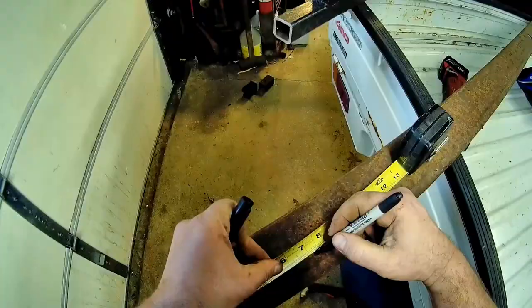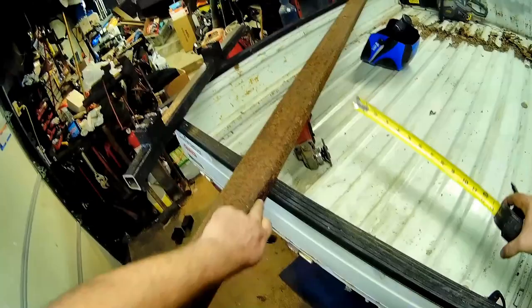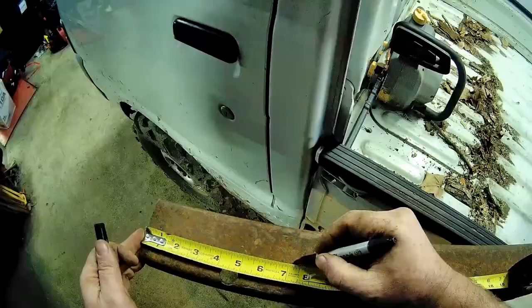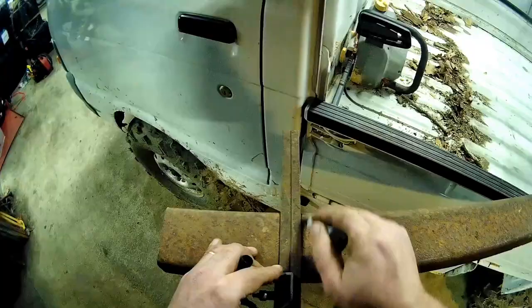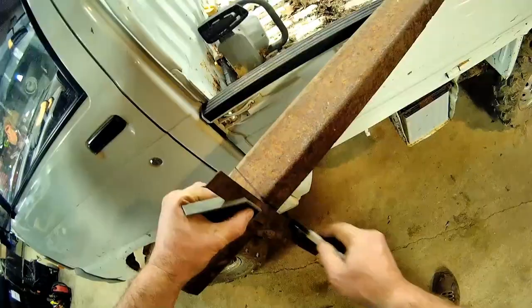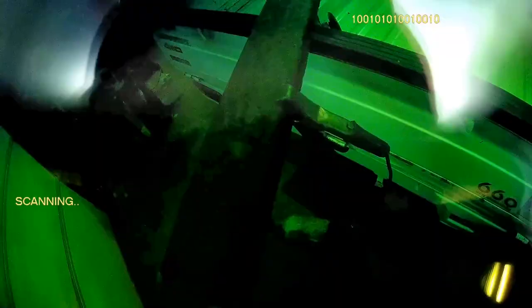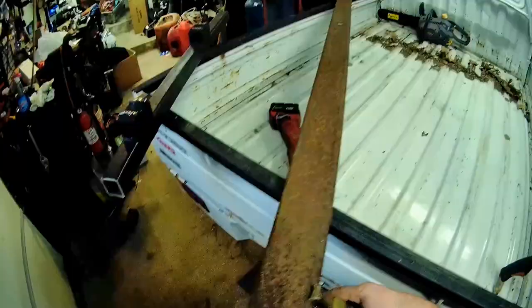Cut some pieces off of this. That's got a little bit of rot, but the ends are pretty thick. I'll do it off each end - 7 and a quarter. Beauteous. Beauteous Maximus.